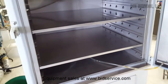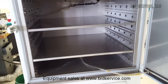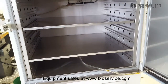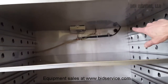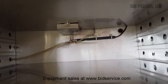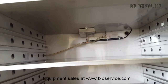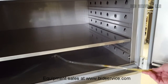We'll go inside the chamber. The blower's on and it's blowing from right to left. You have two shelves. And I think that's where you have your humidity sensors that are on the back wall.